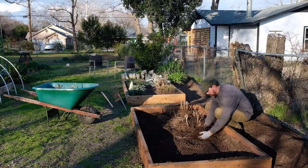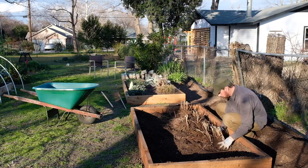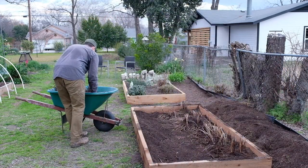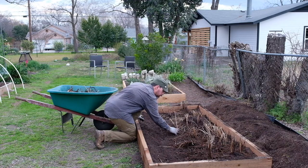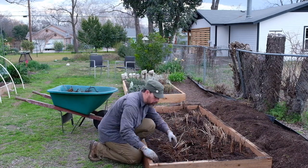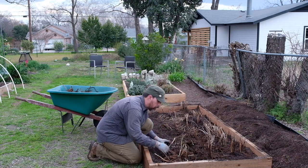I'll transplant it into a brand new 4x8 raised bed that I just built. I've established a raised bed along the east fence line of my property that I think is going to be just perfect. It's going to get good exposure, there's really good soil depth there, and it's going to be on the perimeter so it shouldn't really be in the way — more of a background plant.